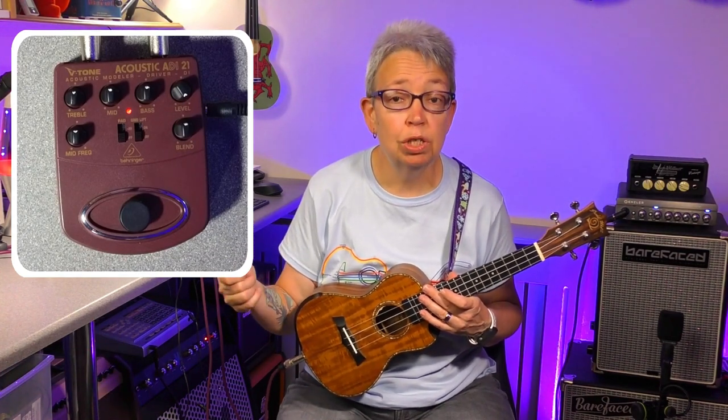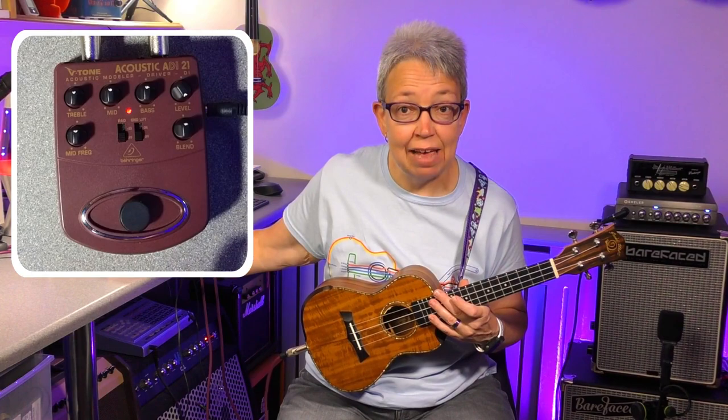If you've got a particularly quiet ukulele or even a quiet amp, you can boost the actual volume a little bit with the level. I do intend to try this out with a mixer as well — that was one of the reasons for getting it, to try passive and active ukuleles through a mixer. Because we did discover a little while ago that that has a massive impact if you're going through a PA system, whether it's an active one or a passive one.